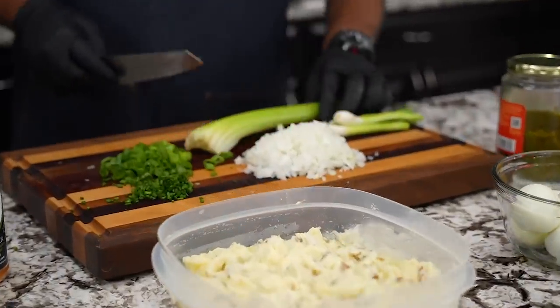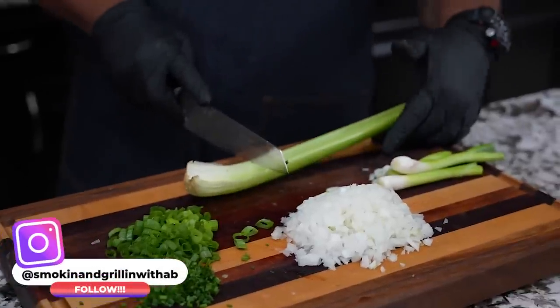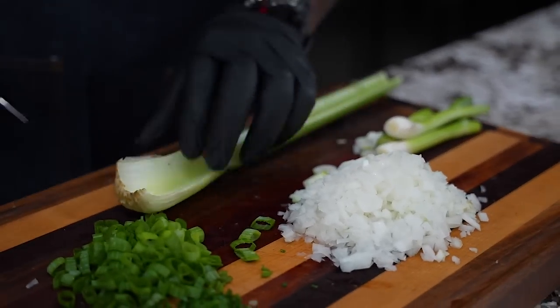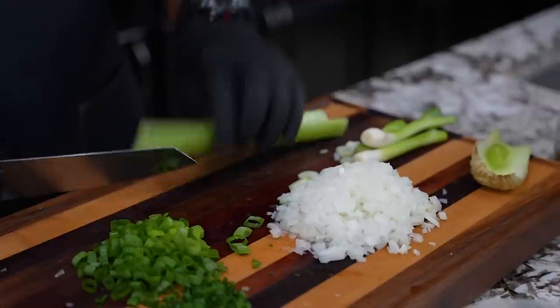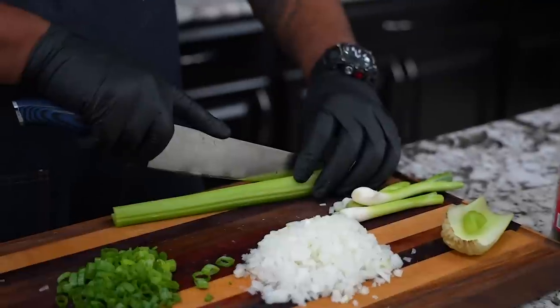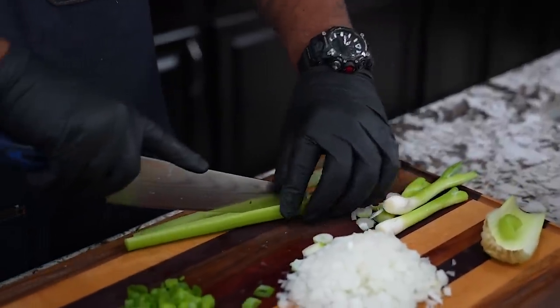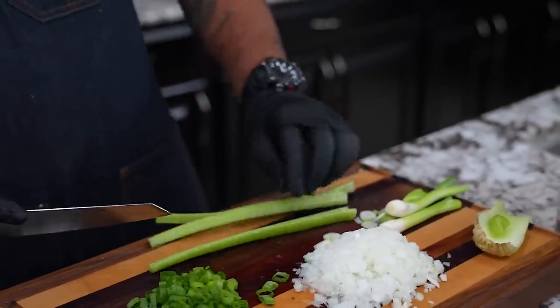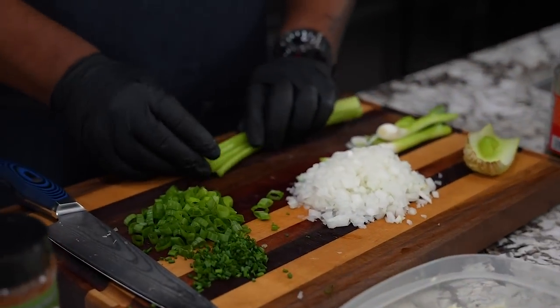Last but not least, you can't do a potato salad — whether mashed or traditional — without celery. I've already washed and cleaned it. I trim it until I don't see the white anymore, then dice it down small. I take the tip of my knife and follow the grain, cutting them down so they're not in little horseshoe shapes. You can get them as small as you like. If you've got leftover mashed potatoes — though in my household with gravy they never last long — this is where you want to go.